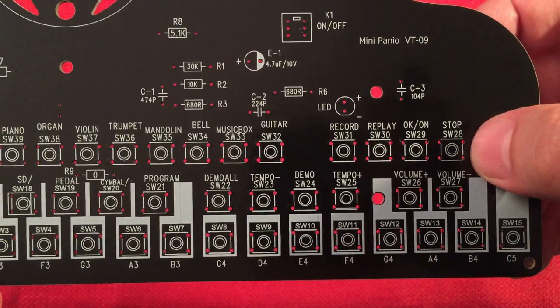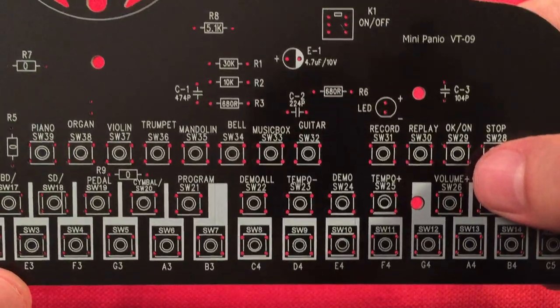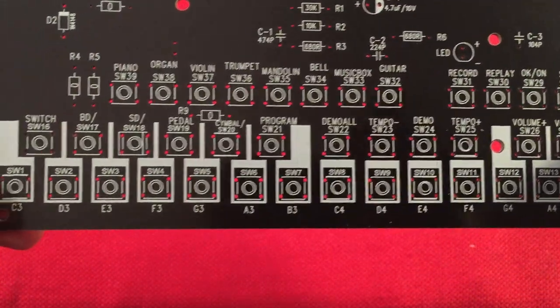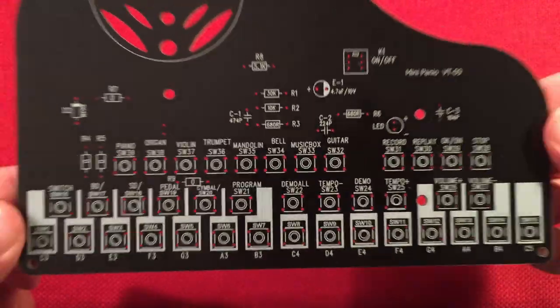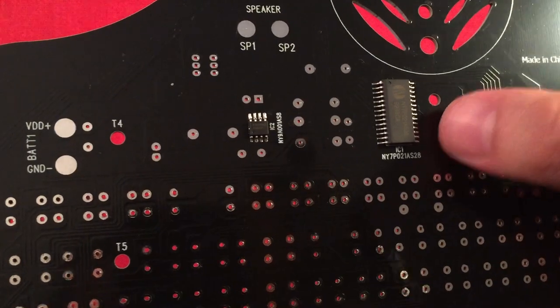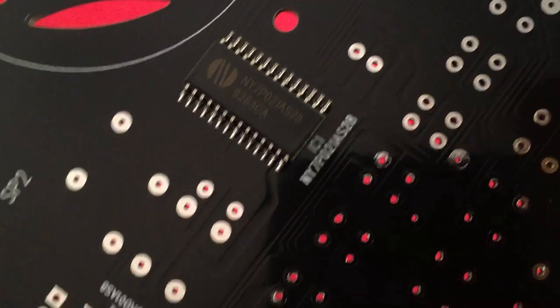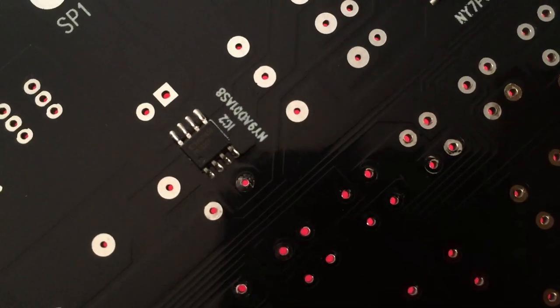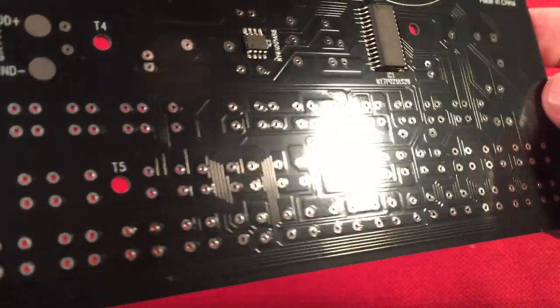Volume up and down. Stop switch when you're playing back your music that you've recorded. There's a record switch and a replay. Looks like an on-off switch. Then you've got your main keys for your notes - all your main keys and semi-tones. Let's take a look at the back - there's our ICs, a couple soldered to the board, the main chip. You guys can look that up. There's a little audio amplifier, nicely marked with the product code. Speaker pads, mounting screws. Made in China, but it looks like it'll be really easy to make the connections.